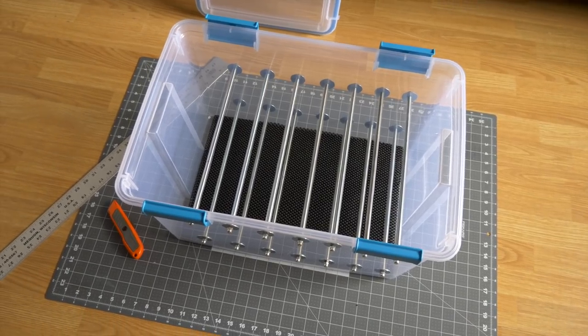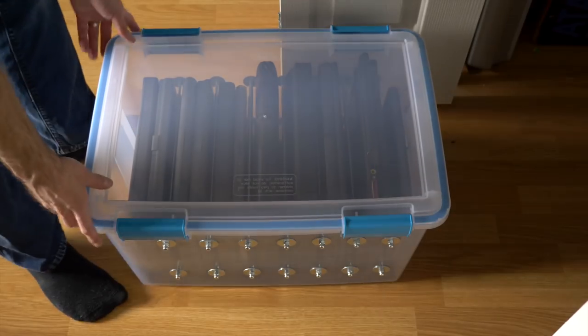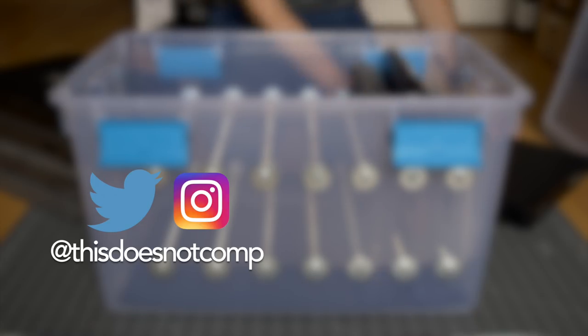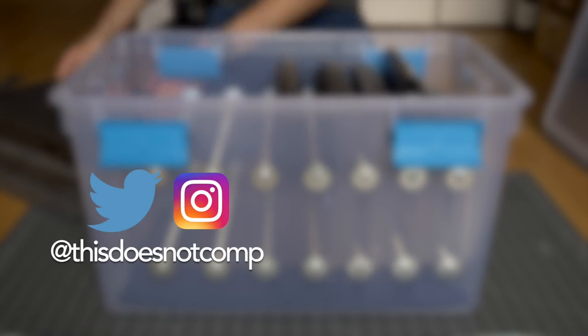Hopefully this inspires you if you've been looking for a way to store something similar. But in the very least, I'm just glad that I was able to get the pile of laptops off my floor. If you liked the video, I'd appreciate a thumbs up and be sure to subscribe. You can follow me on Twitter and Instagram at thisdoesnotcomp, and as always, thanks for watching.